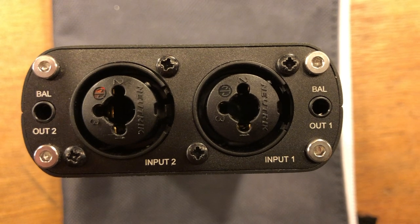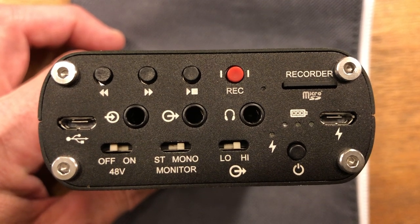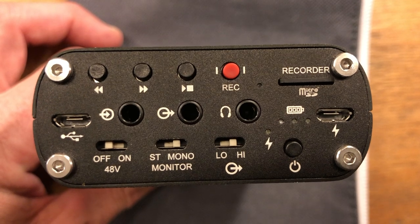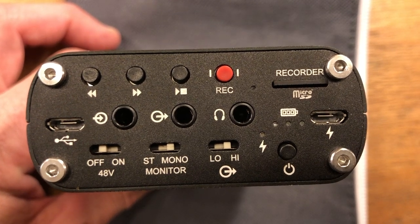The two balanced outputs can feed a powered speaker system. There are two USB connections — one for audio gear and the other is a charging port. There's a headphone out and an auxiliary in. The R4R also has a built-in digital recorder that will accept SD cards up to 128 gigabytes.